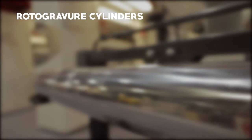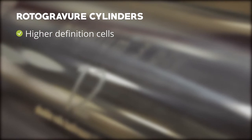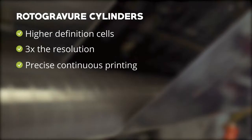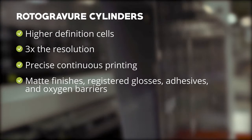What makes rotogravure printing so powerful are the cylinders. Rotogravure cylinders utilize higher definition cells than flexographic plates, offering close to three times the resolution. They offer precise, continuous printing for many products — like stand-up pouches — in order to be printed from edge to edge. They can also be used to apply coatings like matte finishes, registered glosses, adhesives, and oxygen barriers.